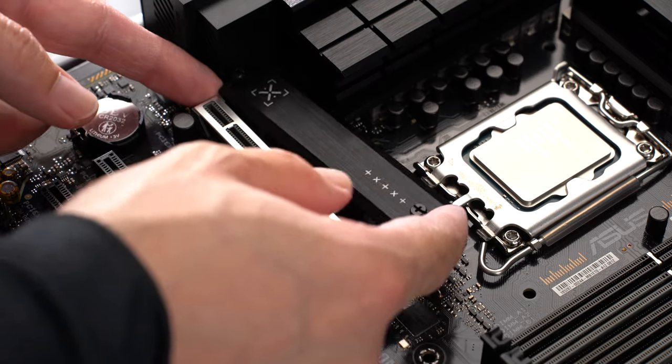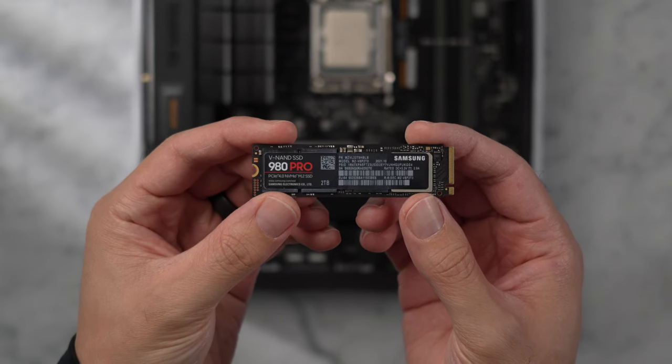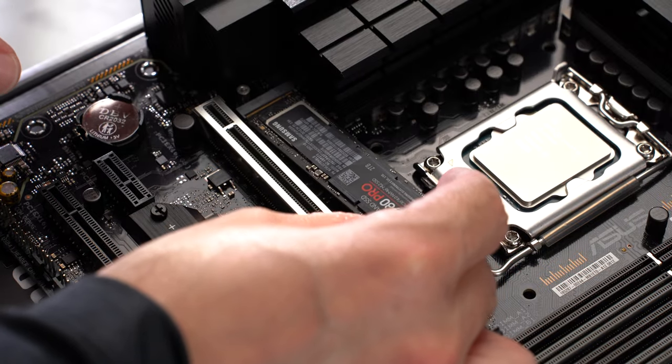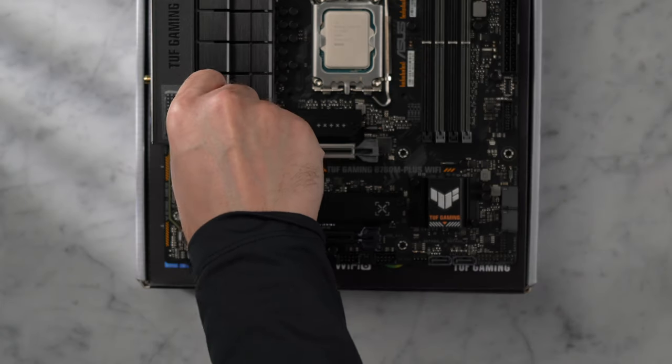For storage, I like to keep it simple and use a single M.2 drive. The one I've got here is a Samsung 980 Pro. Most people are going to be fine with one or two terabytes — I have two terabytes here — but you also have the option to add an additional drive in that second slot if you ever need to.